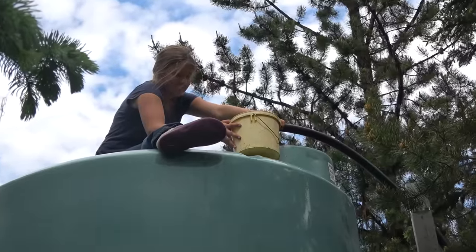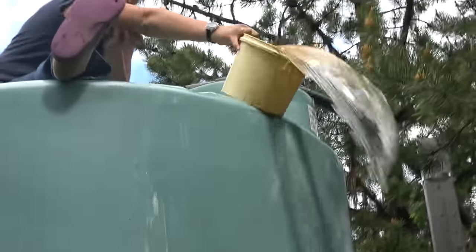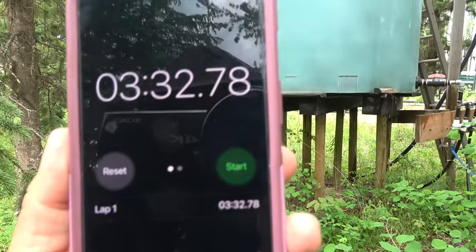Actually, dad forgot to measure how much the ram pump pumps. It sounds like it's just dribbling in. Okay — three minutes and 32 seconds — 0.28 gallons per minute.